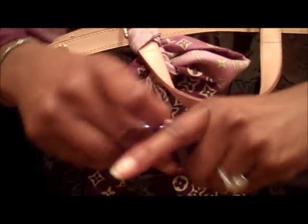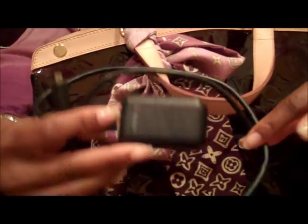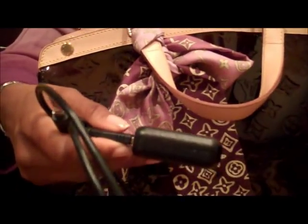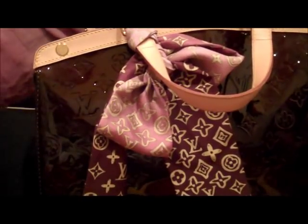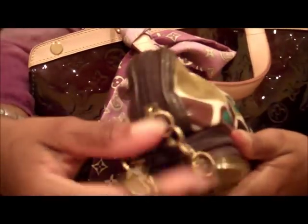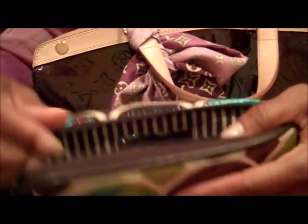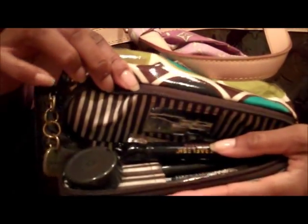I also have a toothpaste holder which I love because I can put my toothbrush and toothpaste in here together. I also have a battery charger because I hate having a dead battery and my phone is a battery hog, so I like to be prepared. I have my makeup bag, which I love because it has little hearts on the hardware and it's separated — the bottom part has a mirror and slots for pencils and brushes.